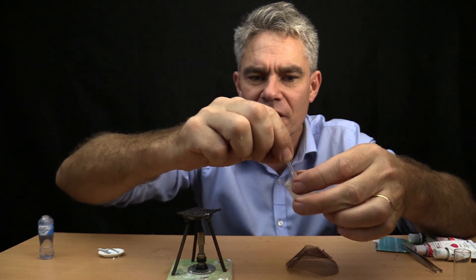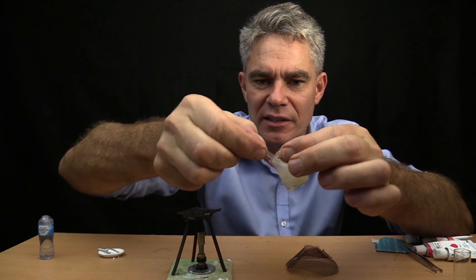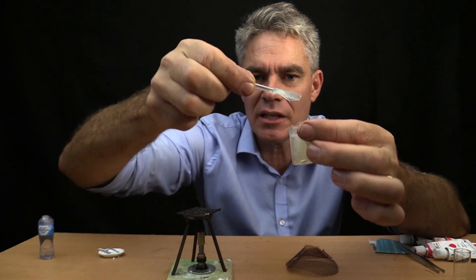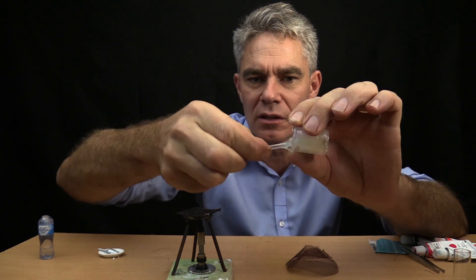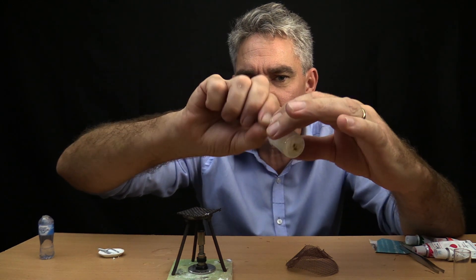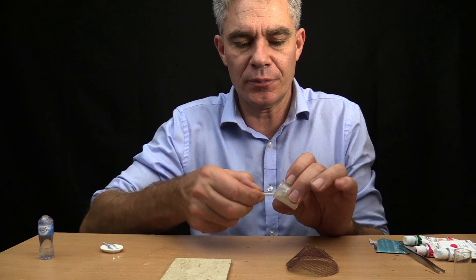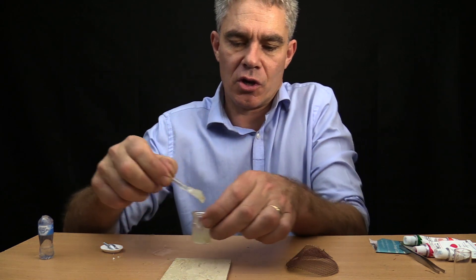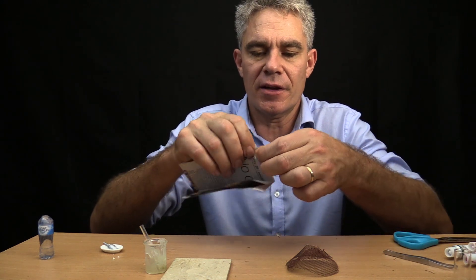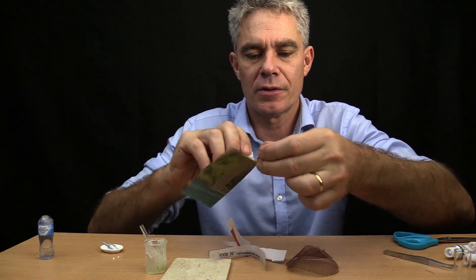Look at this — it's turned into glue already! It's a translucent glue — absolutely perfect for paper mache. Now what I need to do is coat little strips of paper. The best thing to do is just tear your newspaper into thin little strips like this.